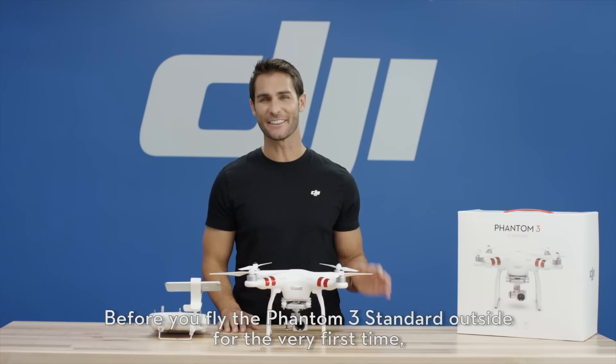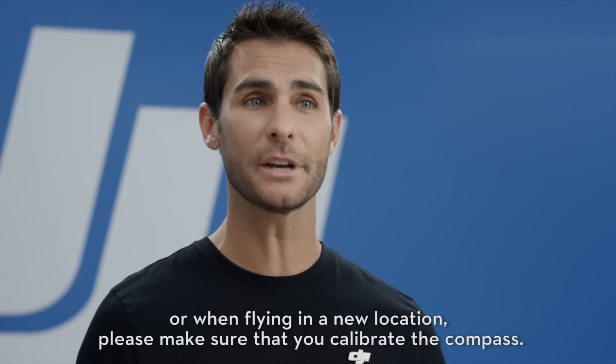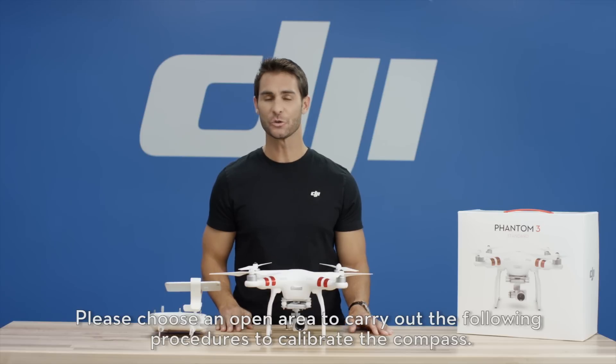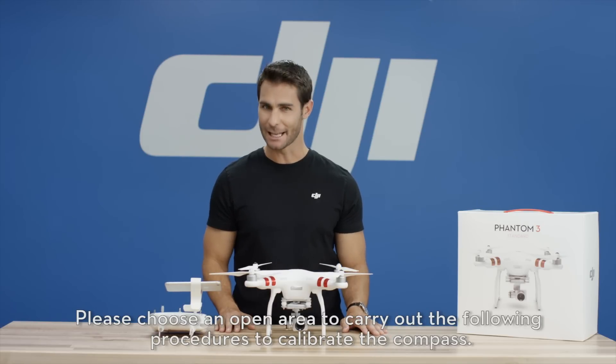Before you fly the Phantom 3 Standard outside for the very first time, or when flying in a new location, please make sure that you calibrate the compass. Please choose an open area to carry out the following procedures to calibrate the compass.